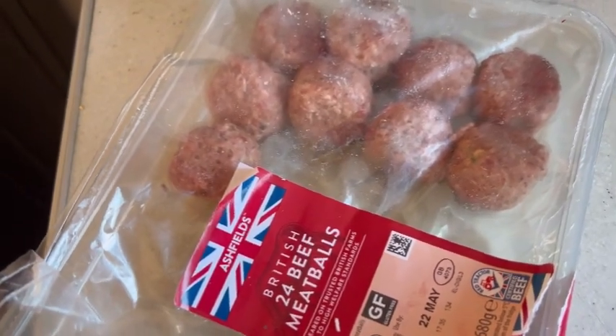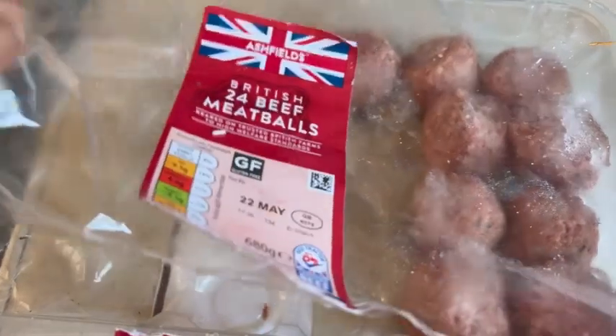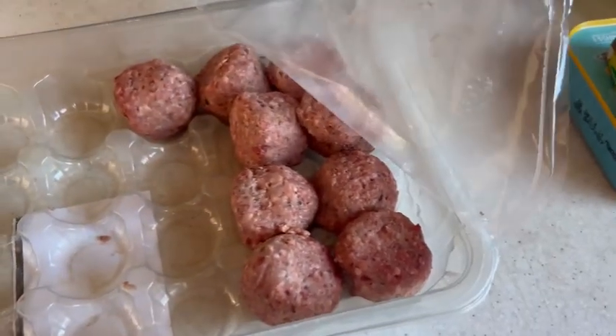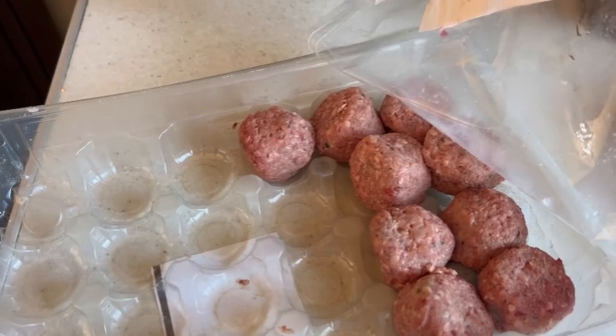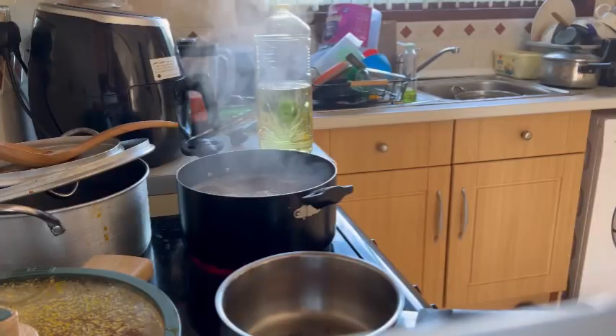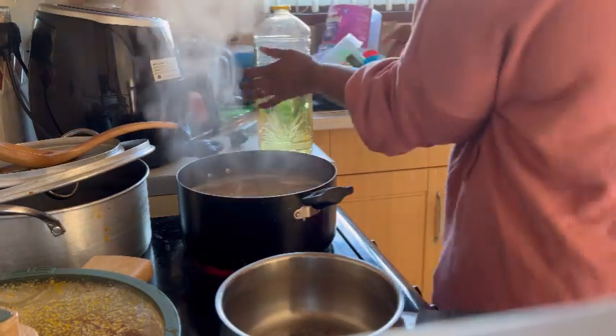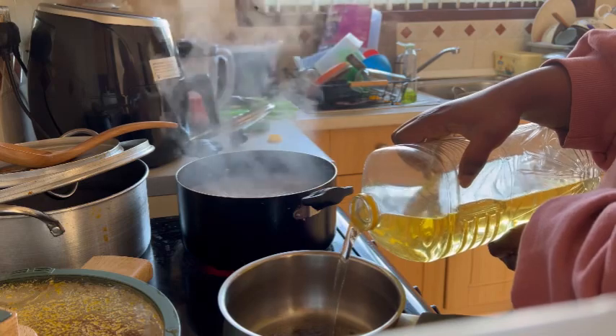Now to my meatballs — they've expired! I didn't know; I just kept them in the freezer. When I took them out I realized they had expired, so I'm not going to be using them. I'll just trash them.